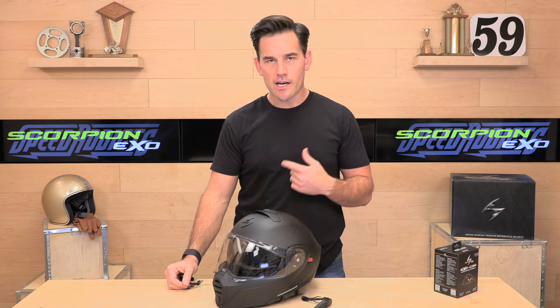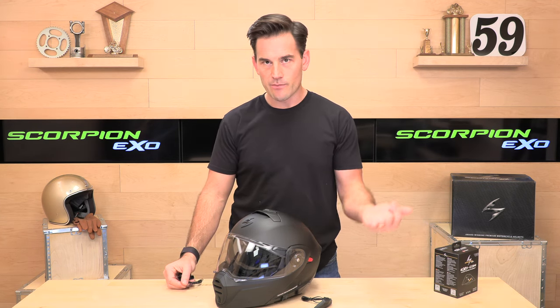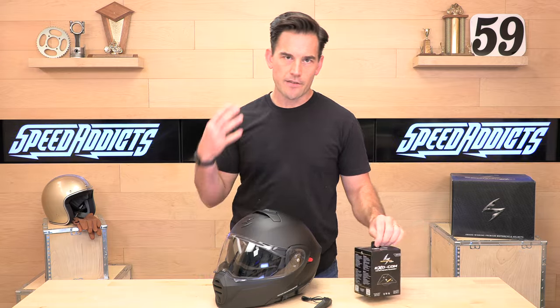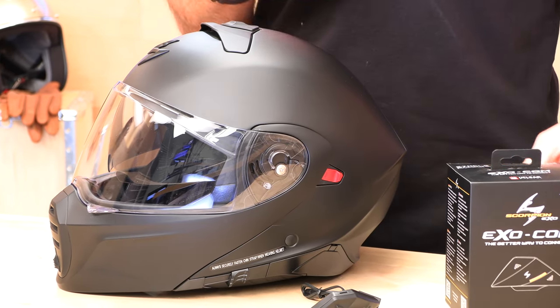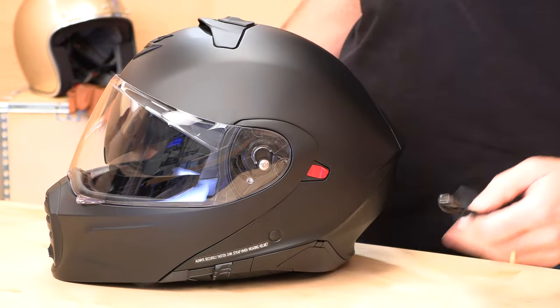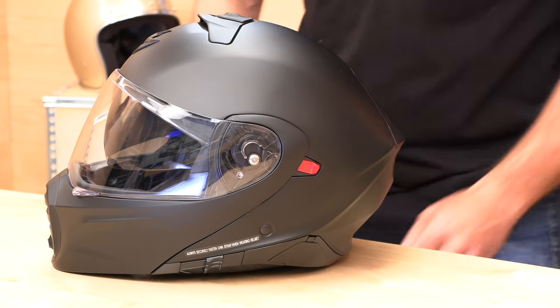You can also run a comm system of your choosing if you already have one you like, because the helmet has speaker pockets that will receive most comm system speakers. But this Exocom is exceptional — 15-hour runtime, half-mile claimed range. We've tested it and found it to be a little more than that in good conditions. The Exocom is $189 sold separately, or bundled with the helmet. Your choice.